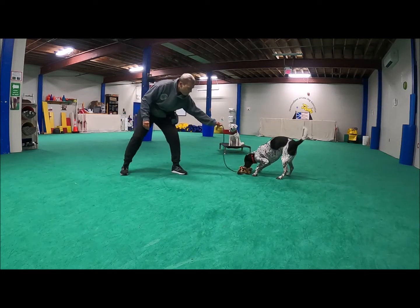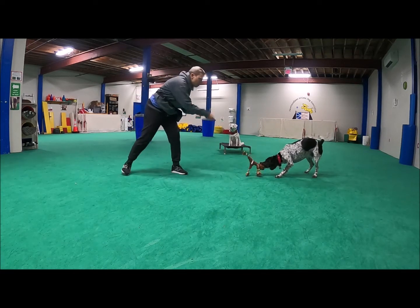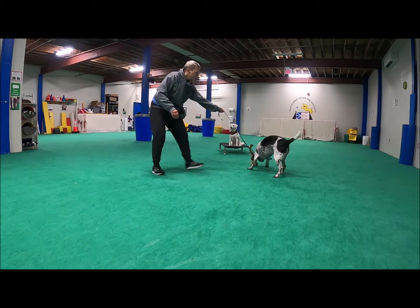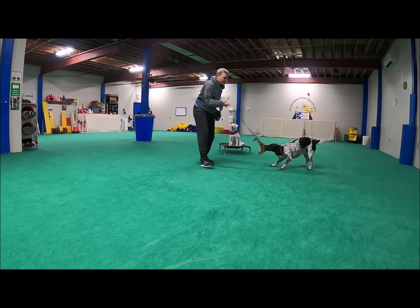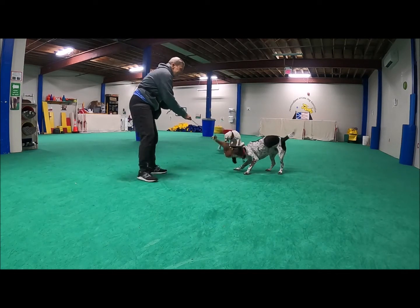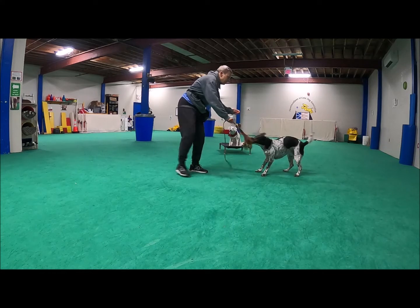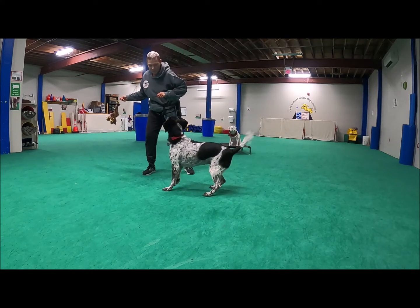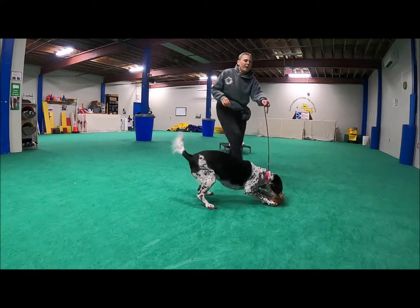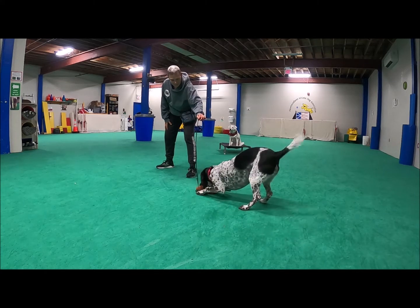You've got it! You're so strong. I'm letting her win — see, I'm relaxing my tension. I activated the toy and made it squirrel-like. She might drop it when I go to bring it back, so I need to read the dog. Oh, you're such a strong girl! Nice slack leash — you're killing it.